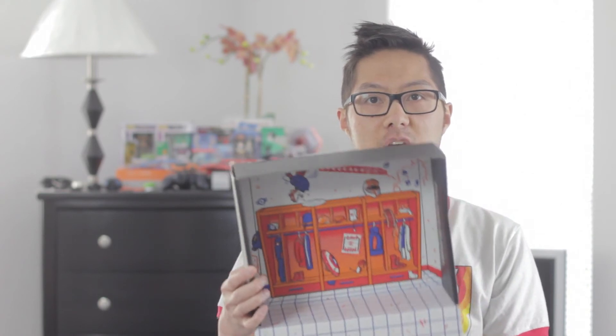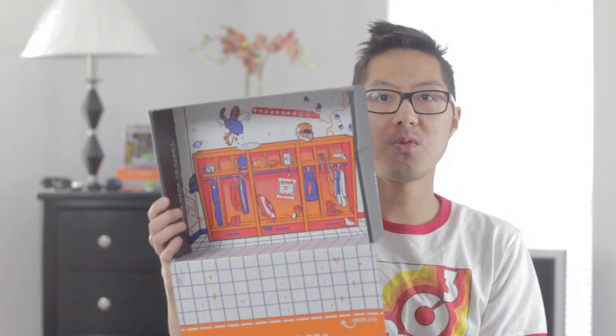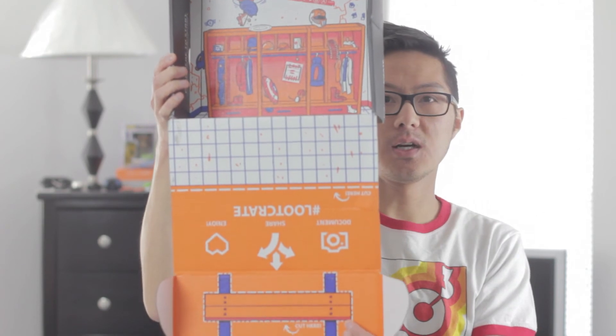Last but not least, we have the Loot Crate May 2015 Unite pin right here. And then we'll show you the locker room layout of the Unite May 2015 box design right here.